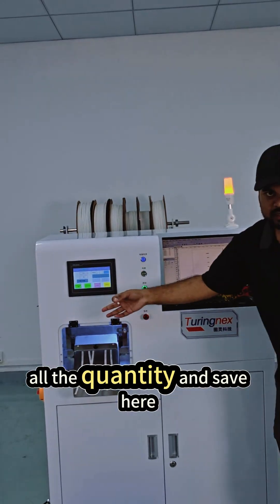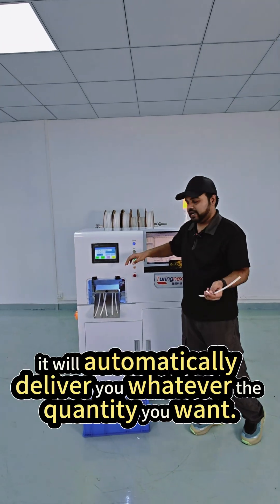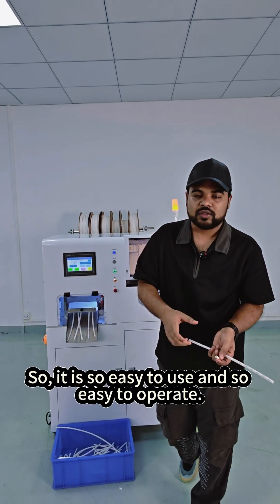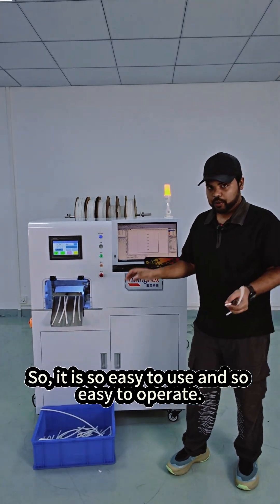It is so easy to use. Set the quantity here, and press the start button — it will automatically deliver whatever quantity you want. It is so easy to use and so easy to operate.